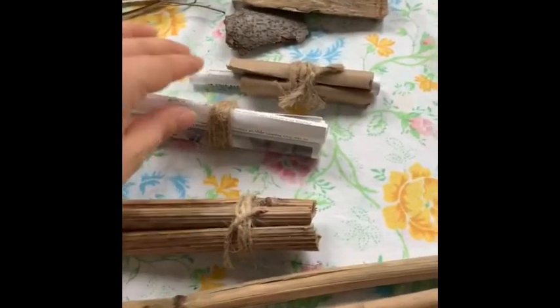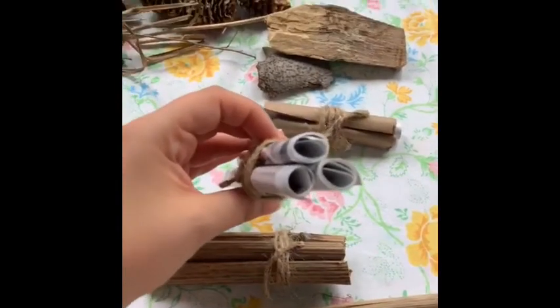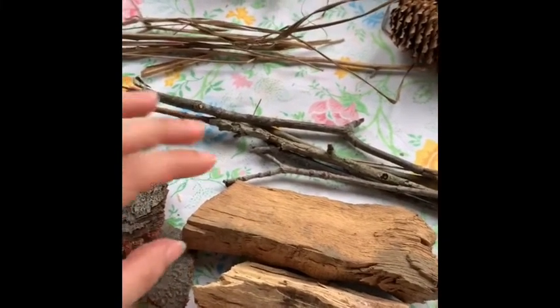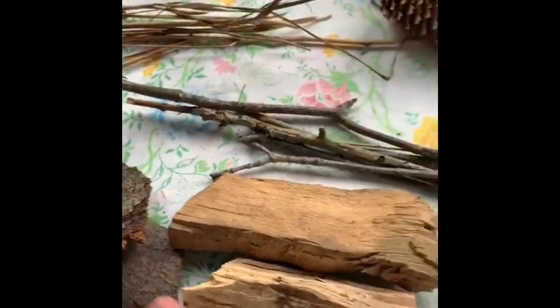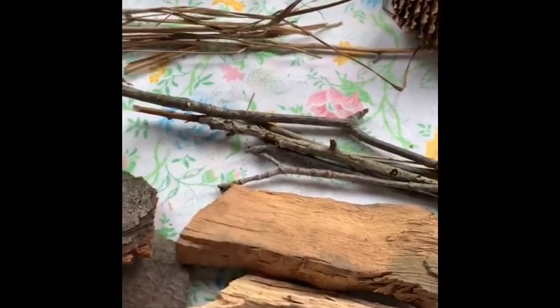Now if you don't have these materials, that's okay — you can use pieces of rolled up paper as well. Some pollinators prefer wood as their nesting material, and you can add these into your bug hotel as well. Now you want to make sure that the wood you're using is natural and hasn't been treated, because as they chew through it we don't want them to get sick.